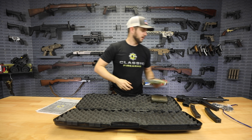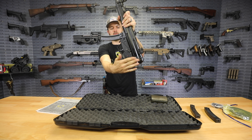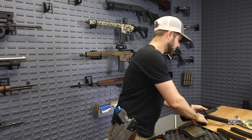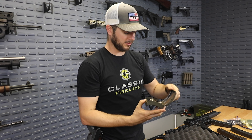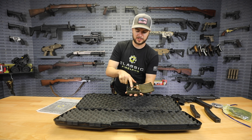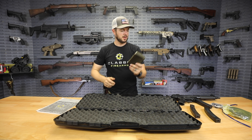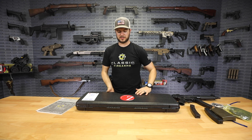It even comes with a two-point sling, so you've got your sling mount right here and then of course on the plate at the end. It also comes with this nifty little cleaning kit that has your oil in it, a nice little bore brush — that's kind of like more of your bore snake there — and then your polishing brush as well.